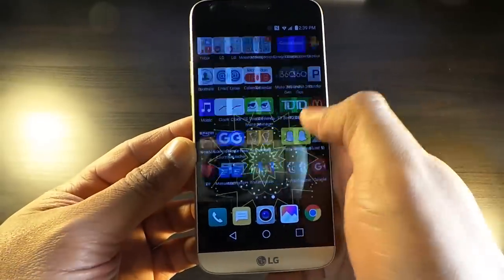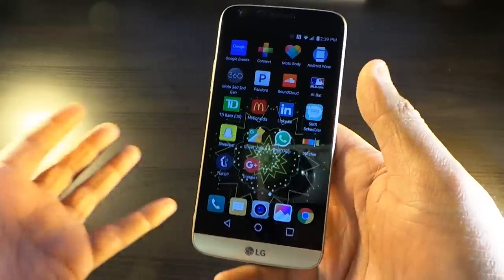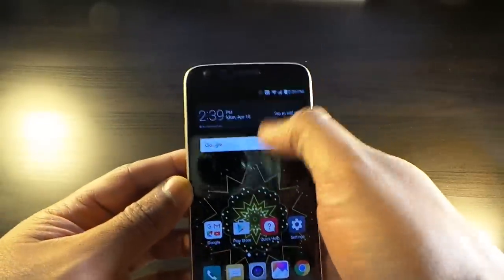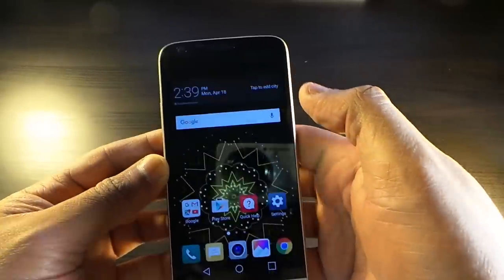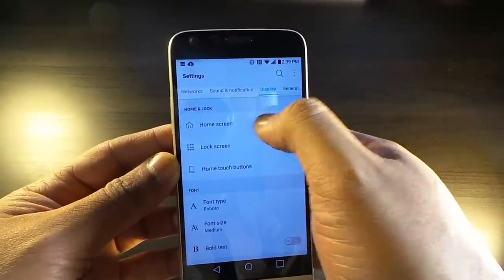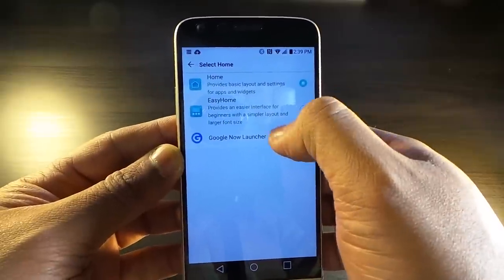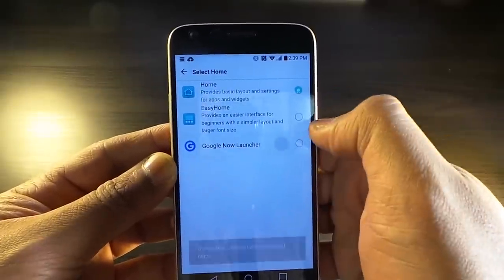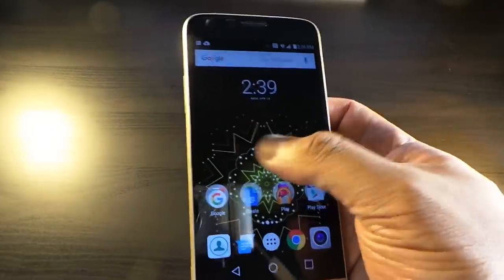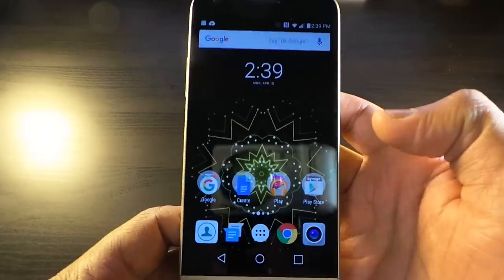I'm not feeling the LG launcher at all. There's no app drawer, so all your apps just get bombarded onto other screens — that gives it an iPhone-type look that I don't particularly like. You've got to go into Settings, Display, Home Screen, and select which launcher you want. I'm going with the Google Play launcher — it's a much cleaner look when you have your phone set up the way you want it.